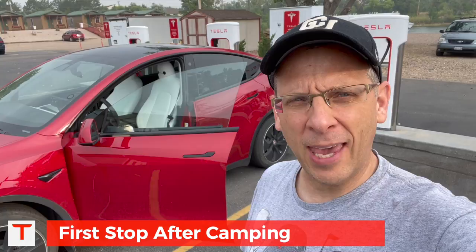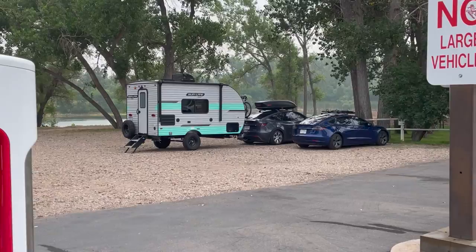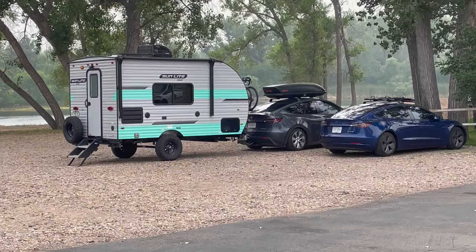Welcome to Ogallala, Nebraska. We are here for a decent-sized stop. We camped overnight and are still in the clothes we slept in, which is kind of gross, but we're going to get changed and get going. When we get to our destination we'll be able to grab some showers. And we've got a serious Tesla camper here — a Model Y pulling a camper with a car top carrier. I would love to know what kind of range they're getting.